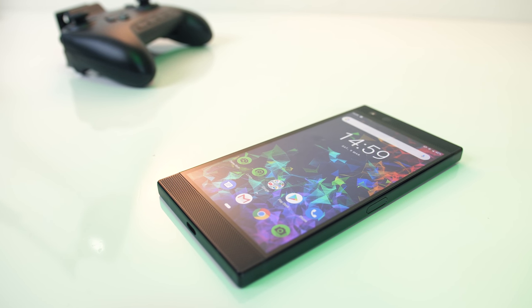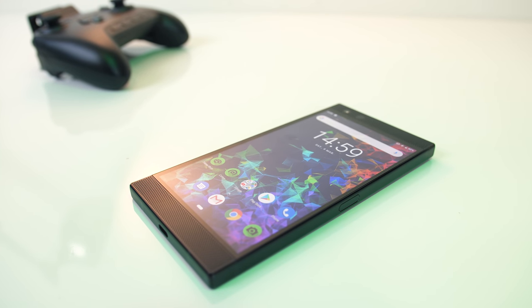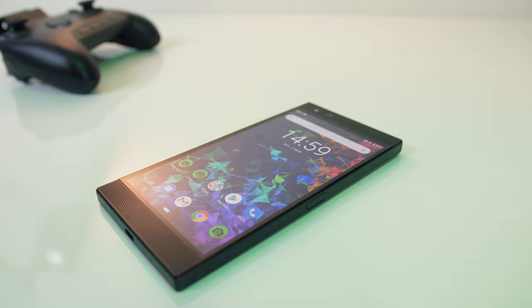Are you a gamer that just can't wait to get home to your PC but need more portability than a laptop? Well you're probably looking for a gaming phone like the Razer Phone 2. In this review we'll check out the Razer Phone 2 and find out if it's worth it.